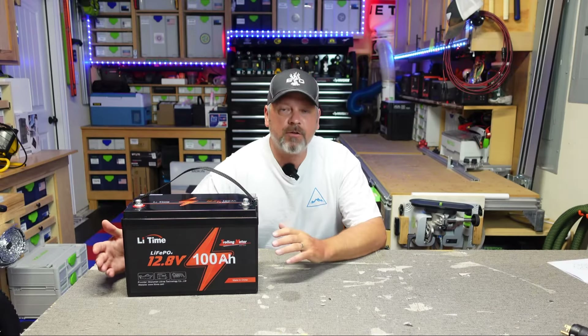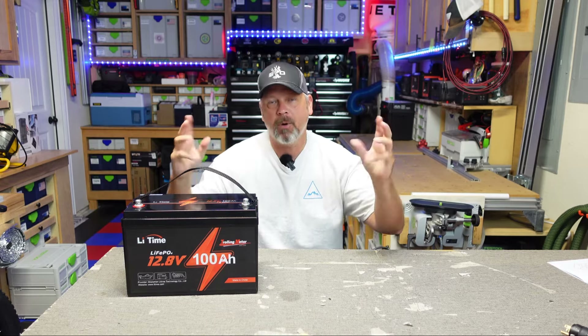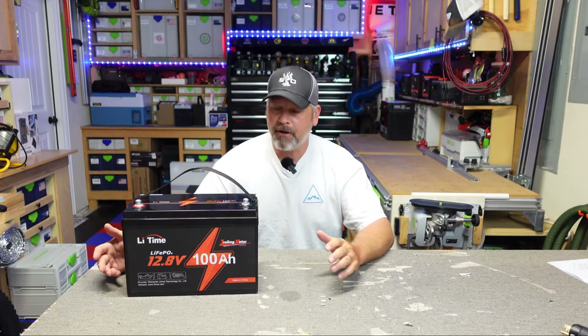Hey folks, welcome back to the channel. Today we're going to be taking a look at this new LiTime trolling motor 100 amp hour 12.8 LiFePO4 battery.